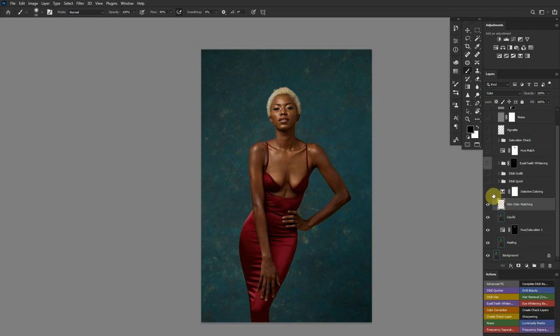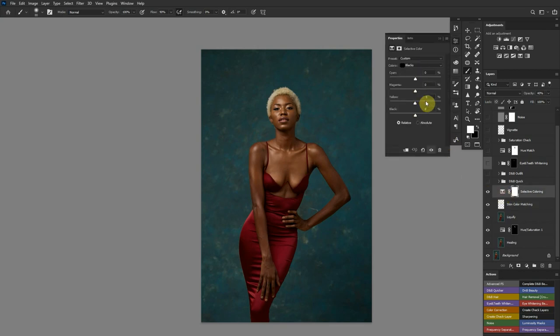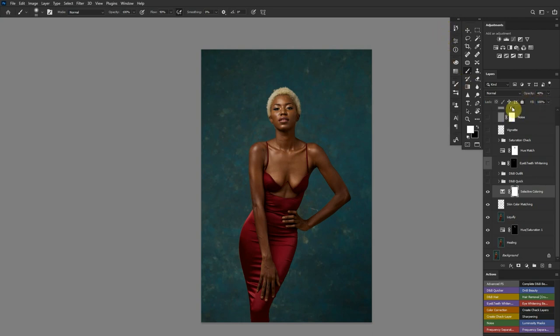After that I did some color grading. In this image I didn't do too much because I had already done a lot in Capture One — I just wanted to boost it. Using a selective color adjustment, I added just a hint of blues into my blacks, and in the yellows I boosted the yellows on her skin ever so slightly. I also reduced the opacity so it doesn't go overboard.